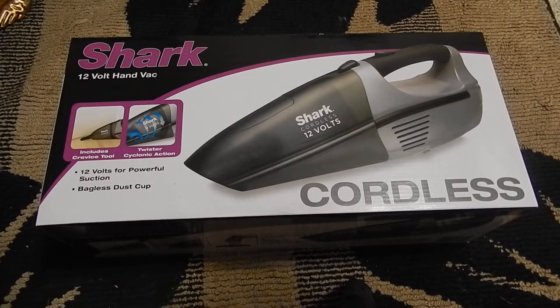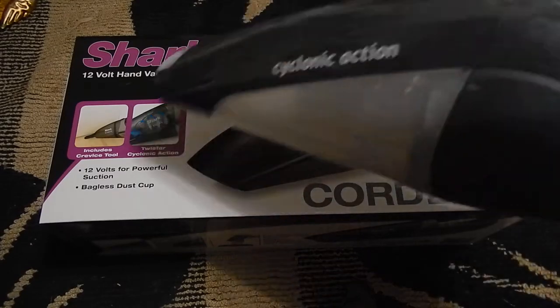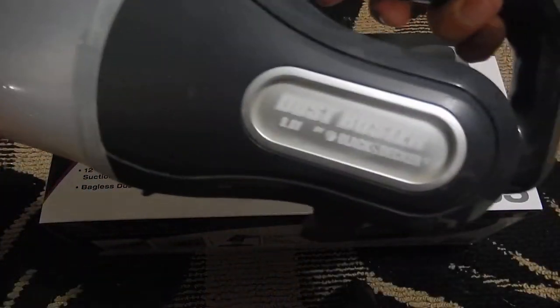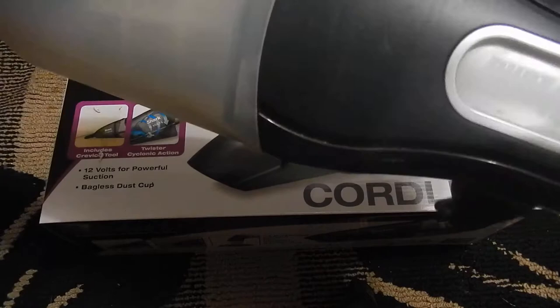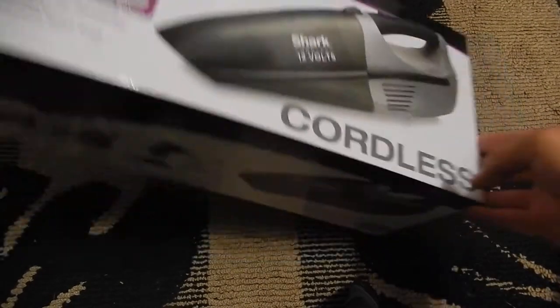What up YouTube, here's the unboxing of the new Shark 12 volt hand vacuum. The reason I say new is because to my right I have the old one — cyclone action — actually, never mind, this is a Black and Decker Dustbuster, but we're gonna compare them. I think it's time for a new vacuum.